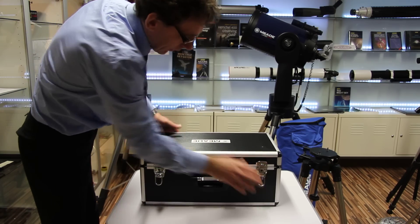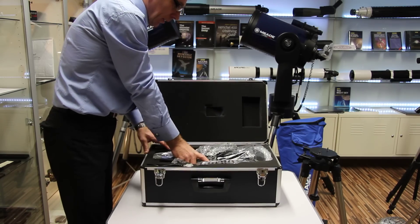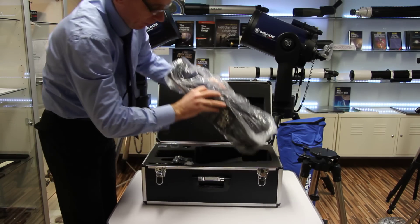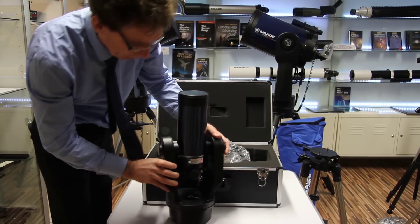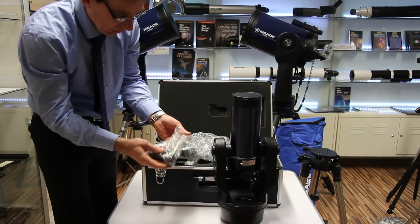We've got a nice case — nicely presented, pretty tough case. So inside, this is how it comes. We've got the actual telescope itself and we've got the finder scope here.